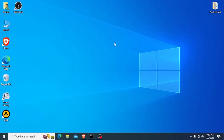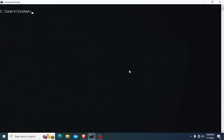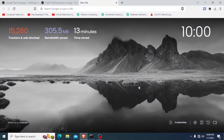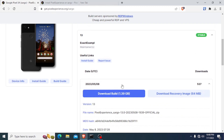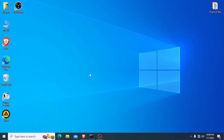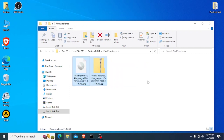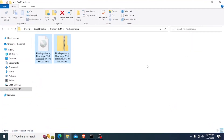To install a custom ROM, firstly you have to install ADB software, USB drivers, a ROM file, and a recovery image file. I have already downloaded these files — you can see I have already downloaded the Pixel Experience custom ROM file. I have also already unlocked my phone's bootloader and installed the recovery image file.